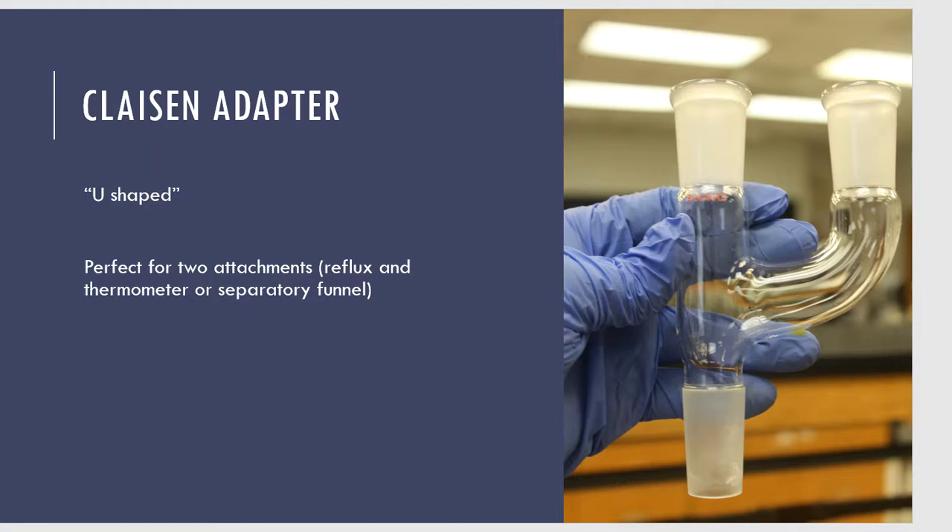Something else we need is called a Claisen adapter. A Claisen adapter was also used in another lab — the transcinnamic acid lab — and we talked about its purpose. They're perfect for joining together two different pieces of the glassware setup. You're going to see the Claisen adapter getting attached to the Florence flask.